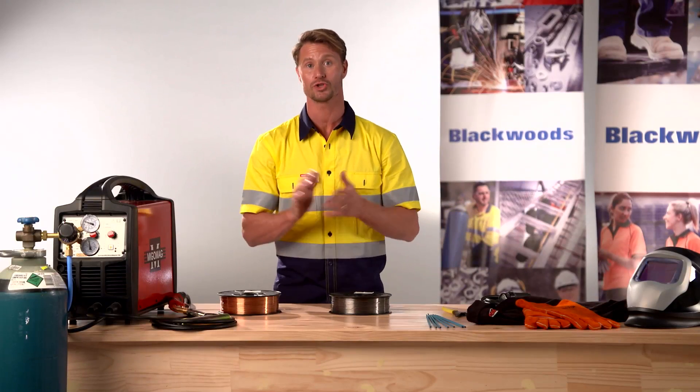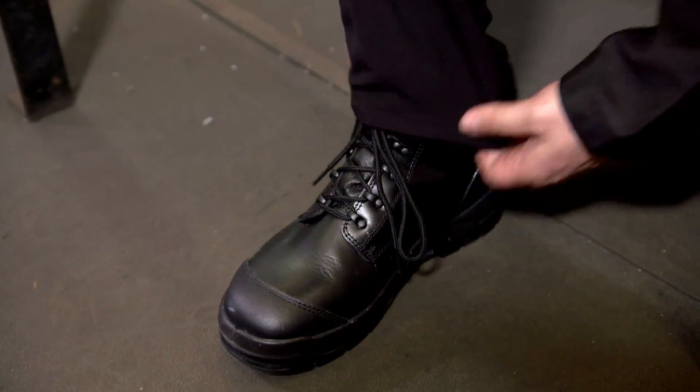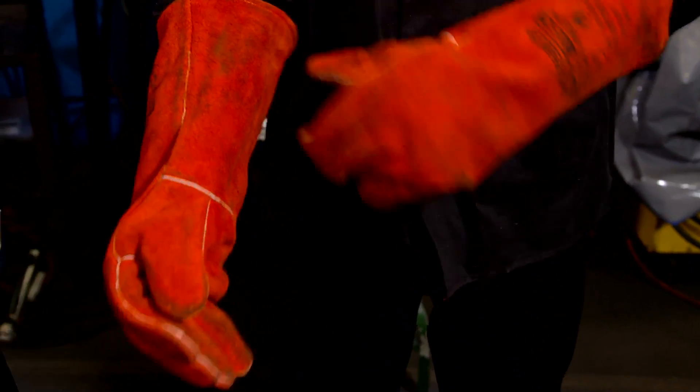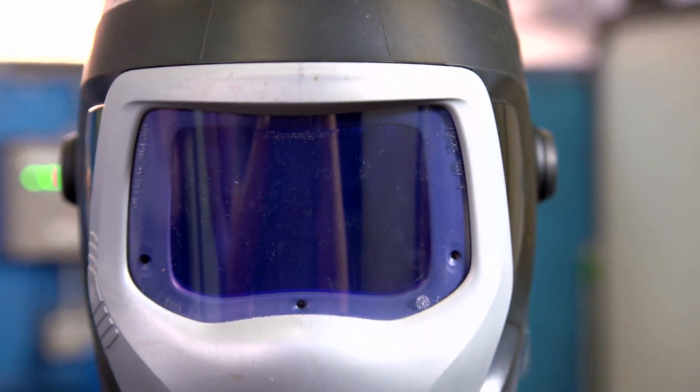As a minimum you should wear appropriate clothing. A leather or flame retardant jacket or apron is ideal as a protective layer. Enclosed footwear such as steel cap boots, thick leather welding gauntlets and a standards approved welding helmet with correct welding filter lens to protect your eyes and face.